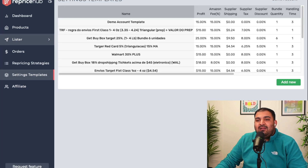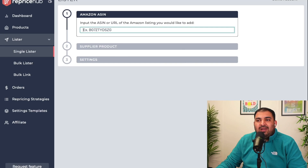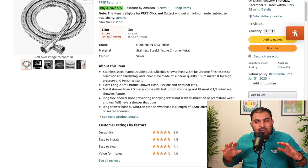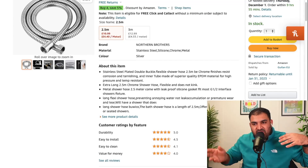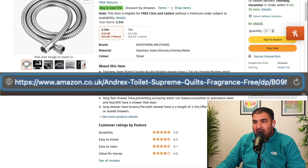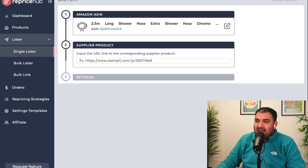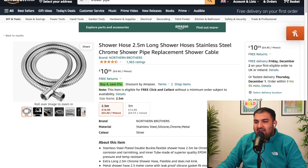To list a product, come to the lister and click on single lister — it's very simple. It's going to ask for an Amazon ASIN, but you can also paste the full link. For example, I'm going to copy the URL from the top of the browser for this item — you don't need to copy just the ASIN. Within a nanosecond it's going to find your product. This product is a 2.5-meter cable selling for £10.99 on Amazon.